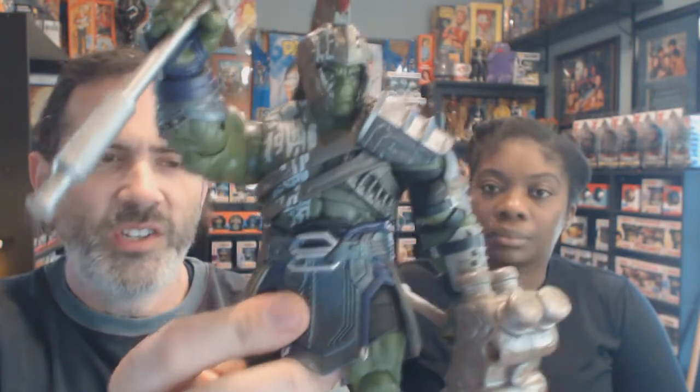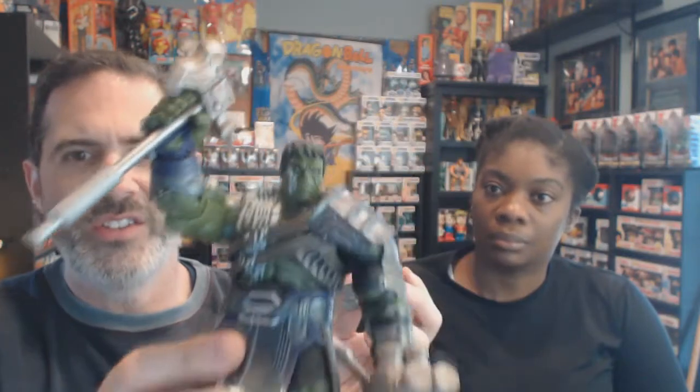It really all comes down to preference. I have a collection of these too — this is the build-a-figure Hulk from Marvel Legends. With these, you have to open the package to put the figure together because there's one piece in each of four, five, six, seven, or eight different packages, and you assemble it together. These have been out since at least last summer. I get mine already assembled because I can't bring myself to open the packages.